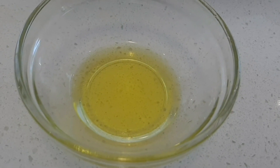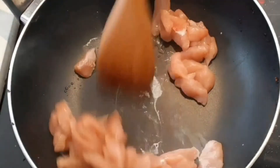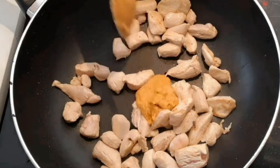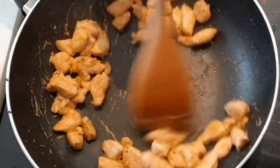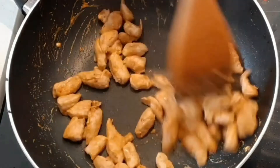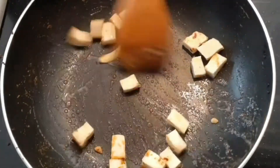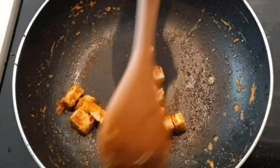Heat olive oil in the pan. Cook the chicken for a few minutes in the pan. Add 1 tablespoon of butter masala sauce and cook for 40 seconds. Add more butter masala sauce and cook for a few minutes.